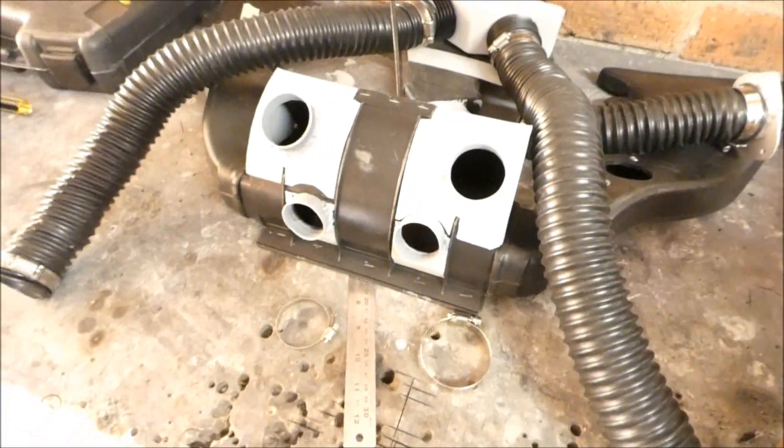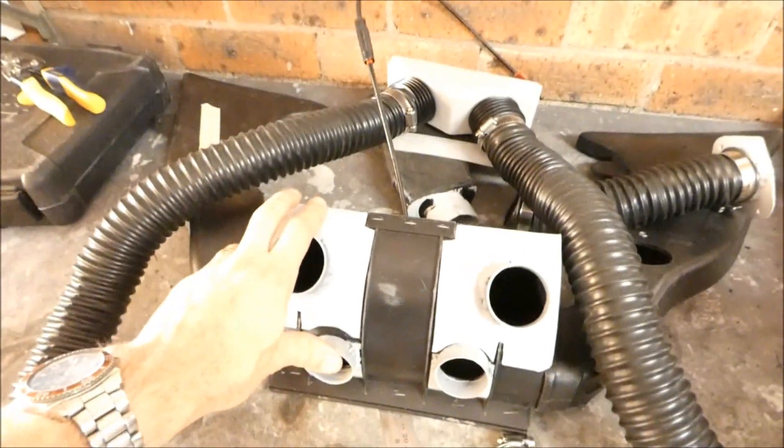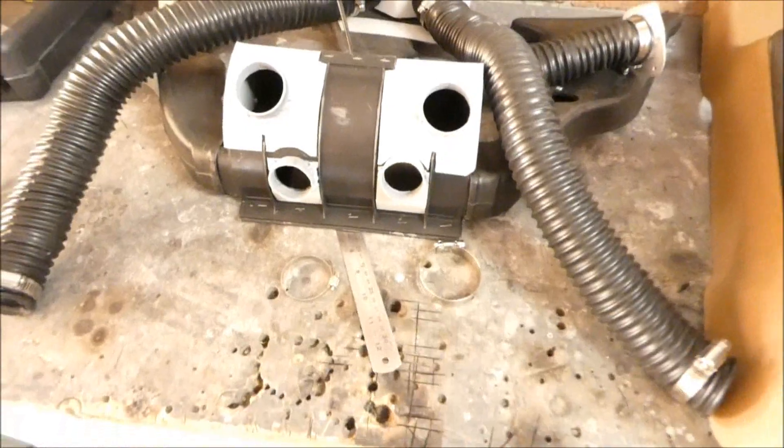I didn't really need the floor vent - I just needed more windscreen more than anything. The face also doesn't really matter, but if it works, great. So this feeds into those. Let's paint it and put it all back together.